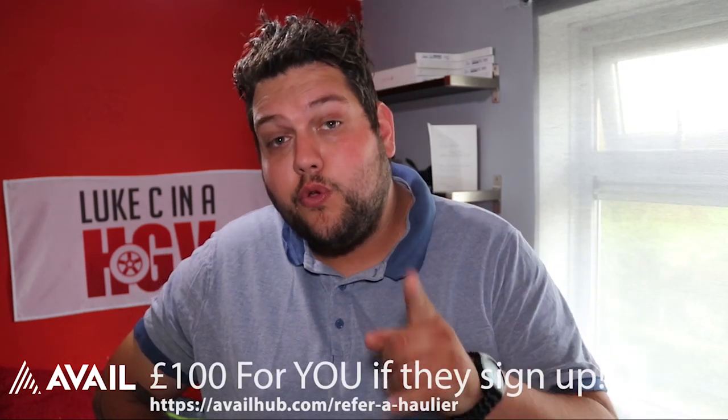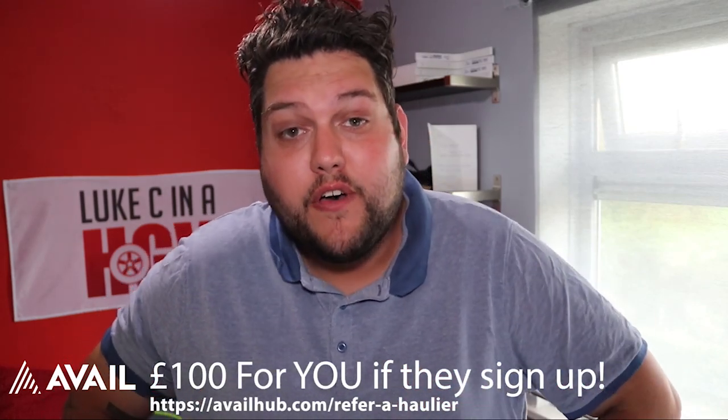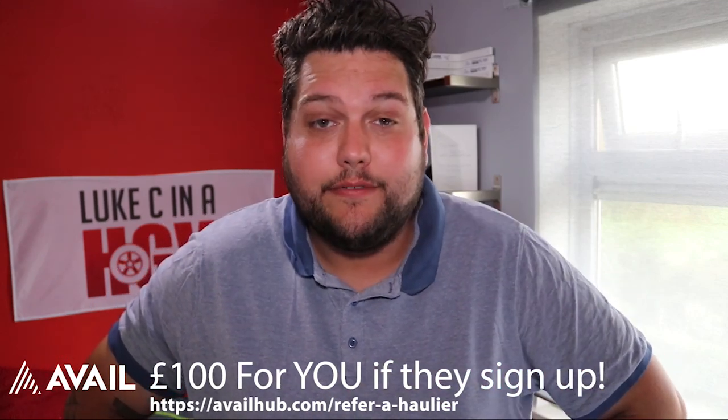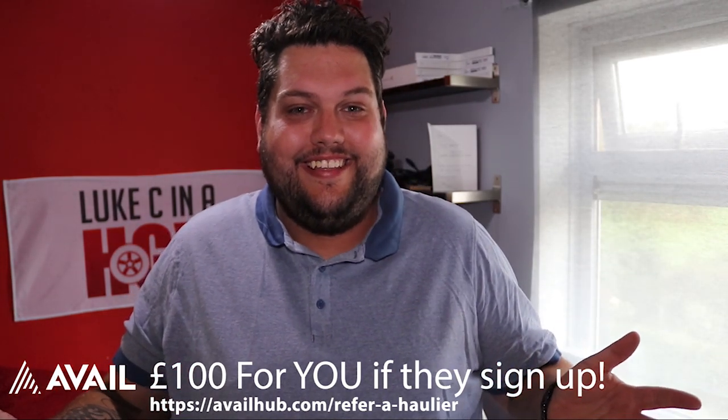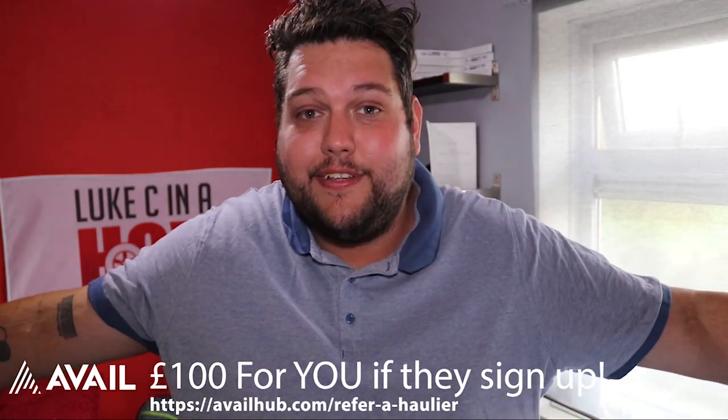Just before this video starts, my sponsor has a fantastic incentive going on. If you know a haulier that's interested in getting drivers, click the link down below, refer them to my sponsor, and if they sign up you will receive £100. Click the link below, refer the haulier, get a hundred quid if they sign up.